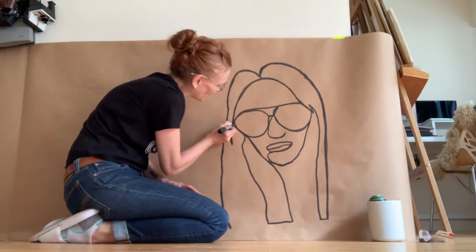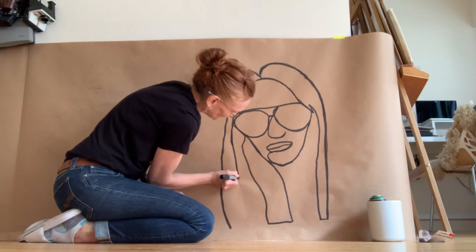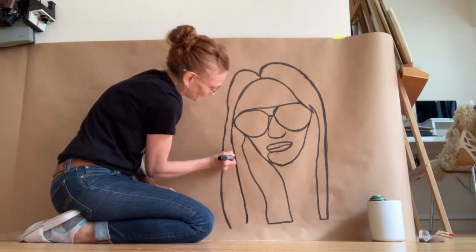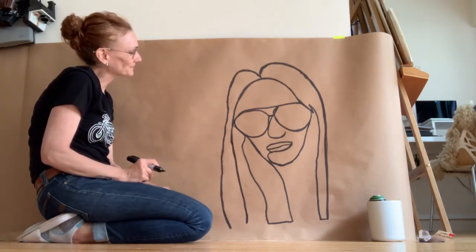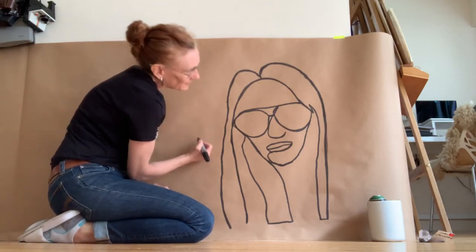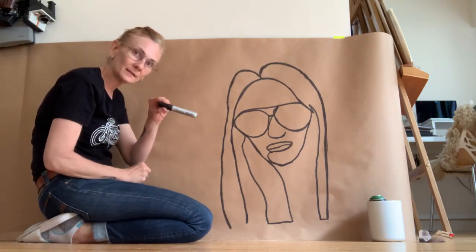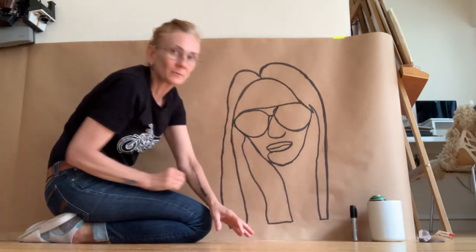Almost there. Okay. What do you guys think? And I think maybe I'll sign it over here — maybe I'll leave the signing for later. King size Sharpie. Thanks. We'll see you guys soon.